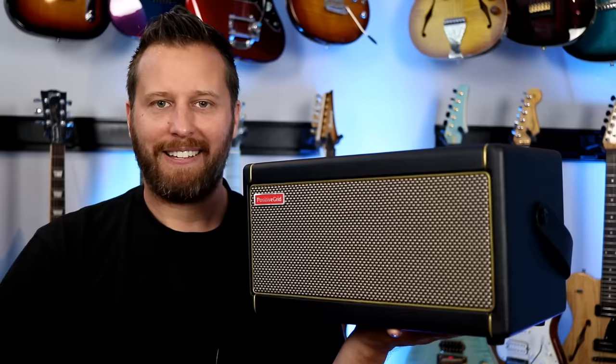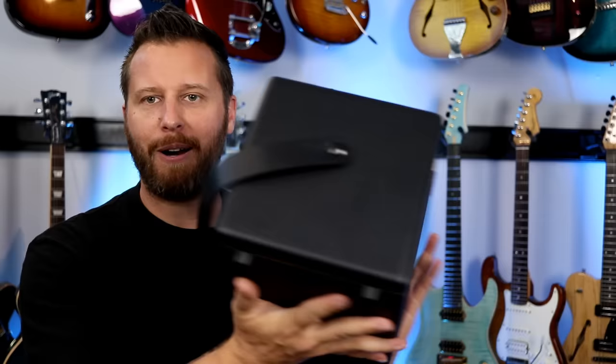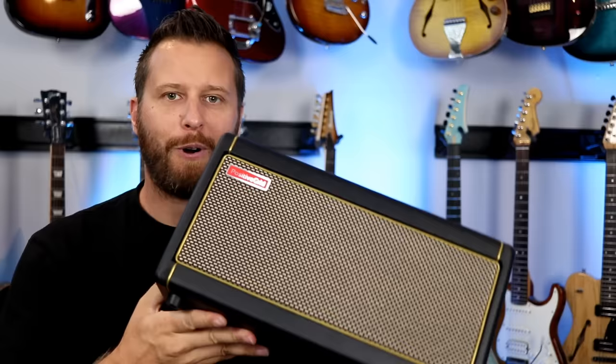I know a bunch of you guys have ordered and received your Spark, so hopefully this video helps you dial in some amp tones that you're looking for. Recording direct was super seamless — powered up the Spark, hooked up the USB into the computer, downloaded the driver, launched my recording software and off to the races I went. For someone who needs to record quick and dirty guitar tracks and you don't have an audio interface, it's a super awesome feature that worked really, really well. Happy to say that worked awesome. Hope you guys enjoyed the video and the tones. We'll see you next time with a new video.